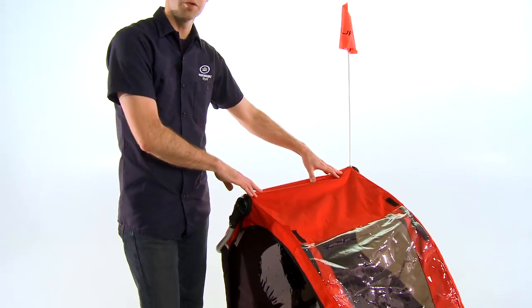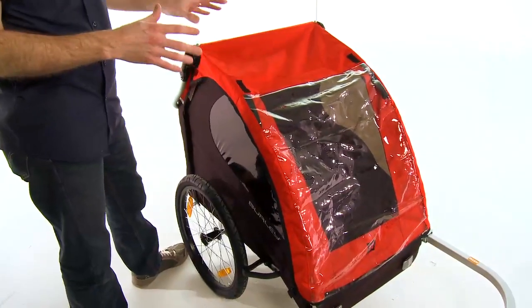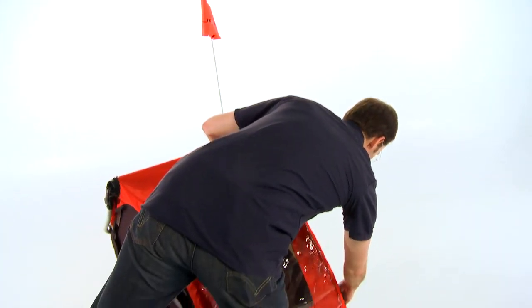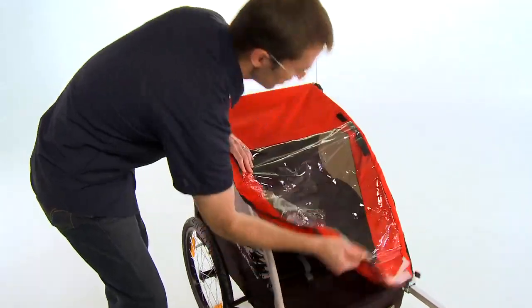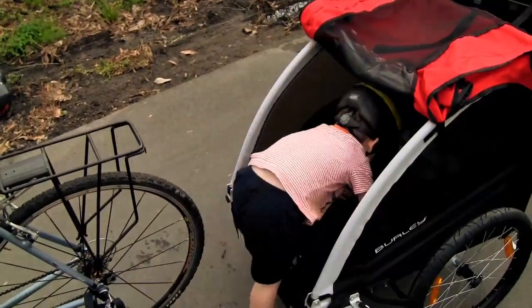The Honey Bee includes an internal aluminum roll cage and five-point safety harness seat belts, so your kids are well-secured and protected when they're inside the trailer. The Honey Bee allows you to carry one or two passengers comfortably. The seat harness can be configured either for two children side-by-side or for a single child in the center position.